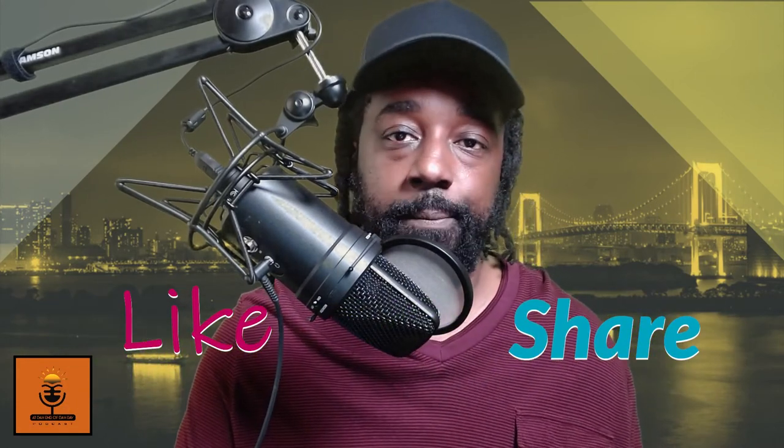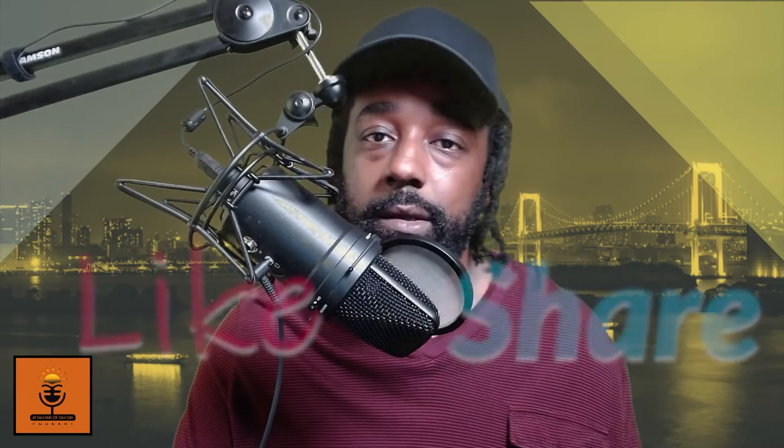I've bored you enough. If you like this video, please like, share, and subscribe. I've got more on the way. If there's anything you want me to do a video on, please let me know — at the end of the day.